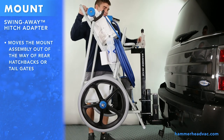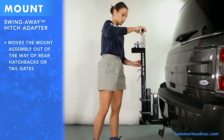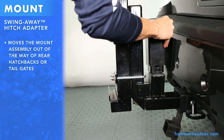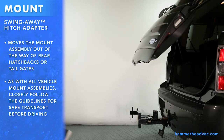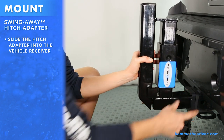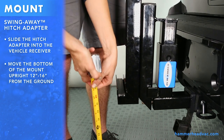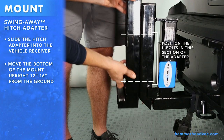The swing-away hitch adapter allows the mount assembly to be moved out of the way for tailgate or hatchback use. Remove the pin, slide the locking sleeve up, and swing the hitch mount out of the way. To install the swing-away hitch adapter, slide the hitch adapter into the vehicle receiver, line up the holes, and insert a locking hitch pin. Hold the mount upright up against the hitch adapter, find the correct height, and mark the position of the U-bolts. The U-bolts should be placed in this section of the adapter.